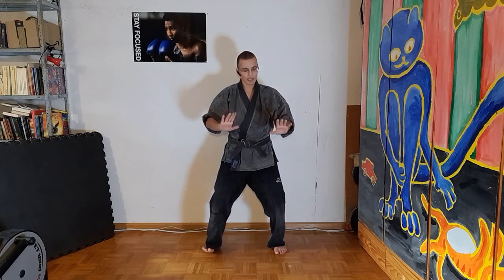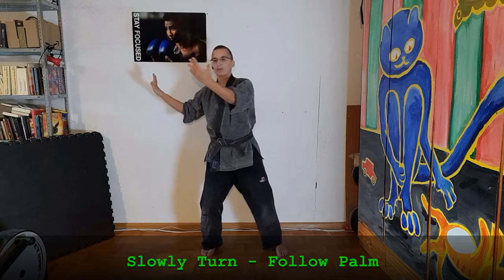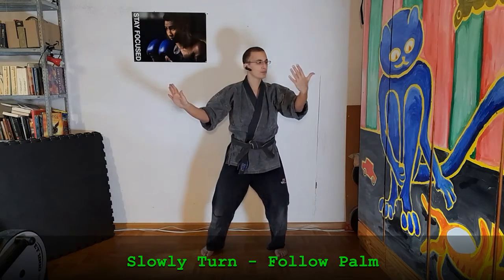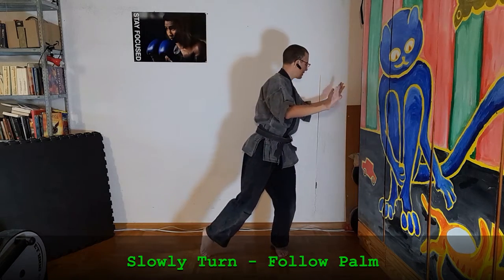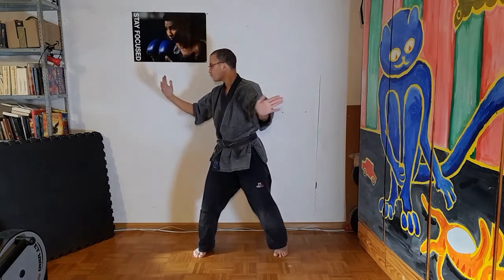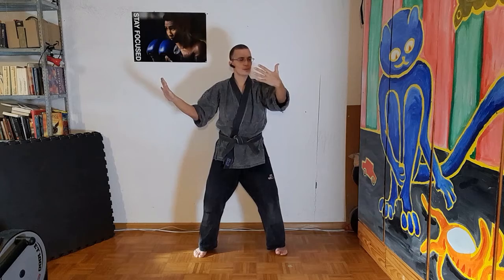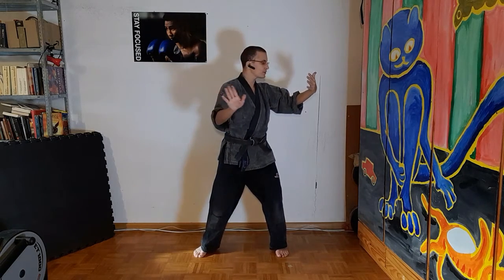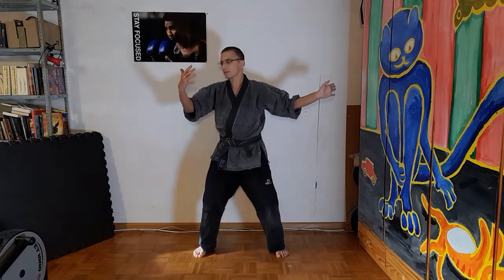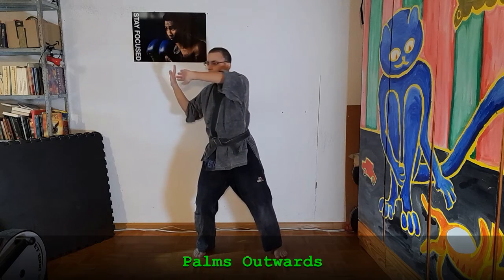Shift weight to the right leg and watch your left palm when you move to the left. Shift your weight to the left side. Inhale and watch your palm. Exhale. And exhale. Both palms outwards.